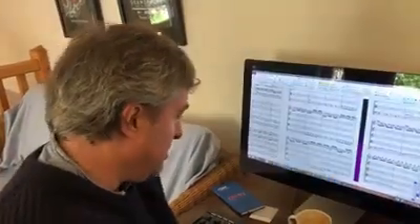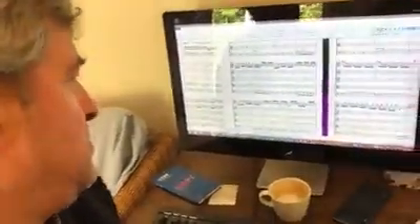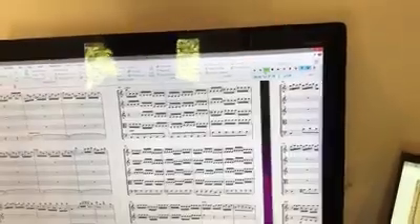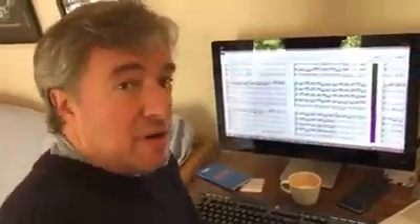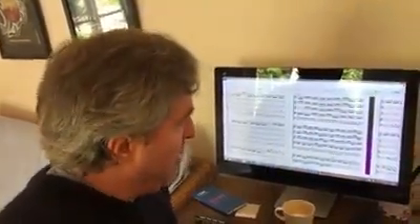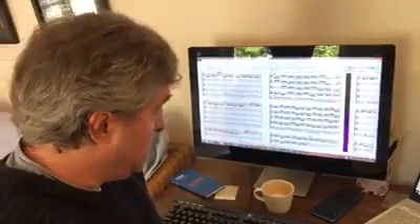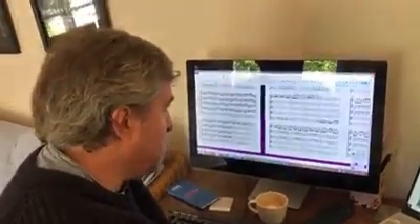And then he sort of takes you up a slightly strange alley — which is just a bit weird, really. And then he goes much more normal, and then a great ritornello. So it's a really, really energetic piece.